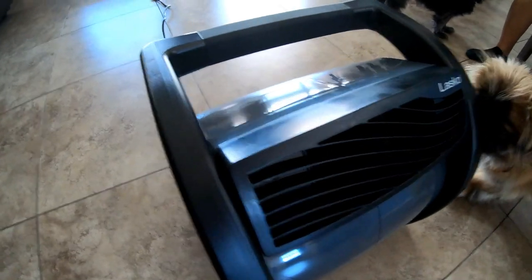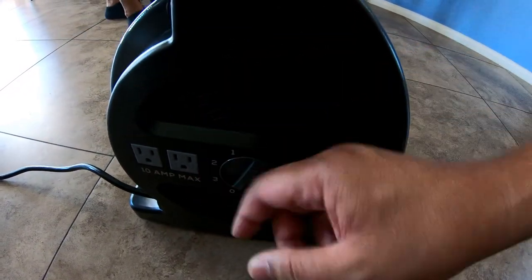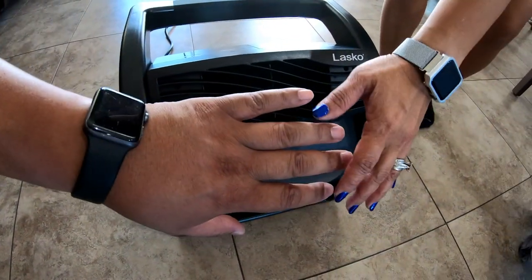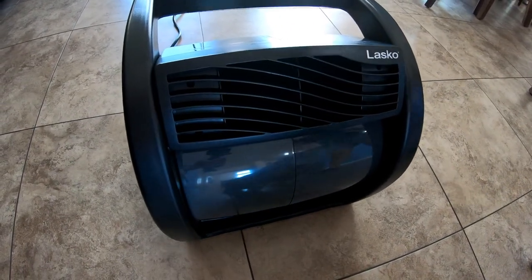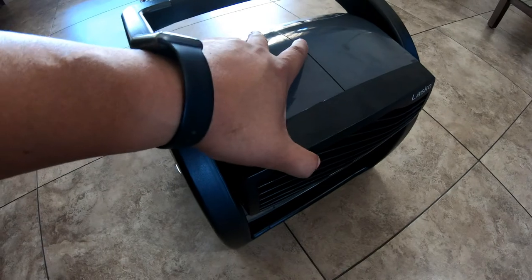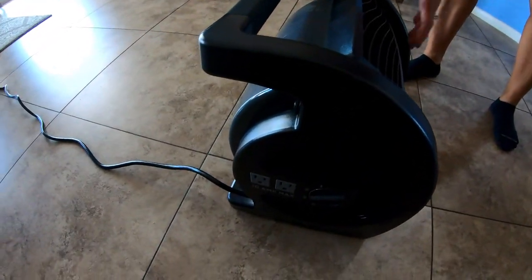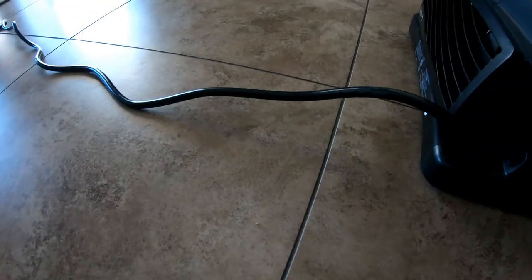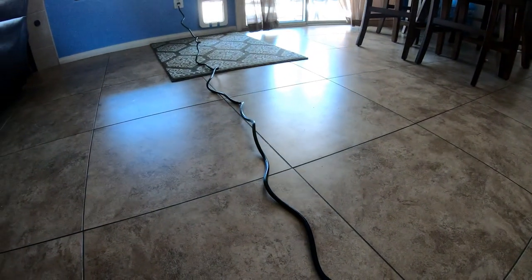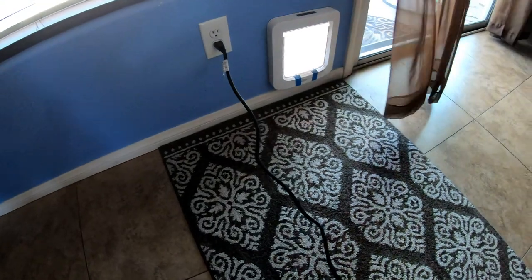Alright, we got it plugged in. We're going to put it on three — the highest setting. It goes down, my dog loves it already! It pivots all the way in the back, can rotate all the way upward, and all the way down. Look how long the cord is — it goes all the way across. Look how strong it's blowing!